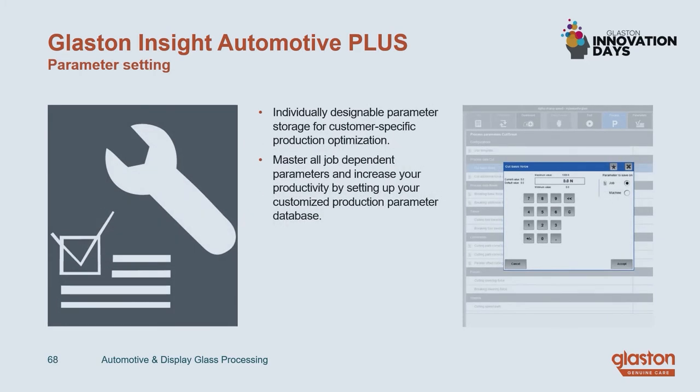Last but not least is the so-called parameter setting feature — also a very useful tool in daily practice. You can create your own customized parameter database for all job-dependent parameters. This helps especially people who are preparing production, because they always have access to the production parameters, can just load them up, and this saves a lot of time.